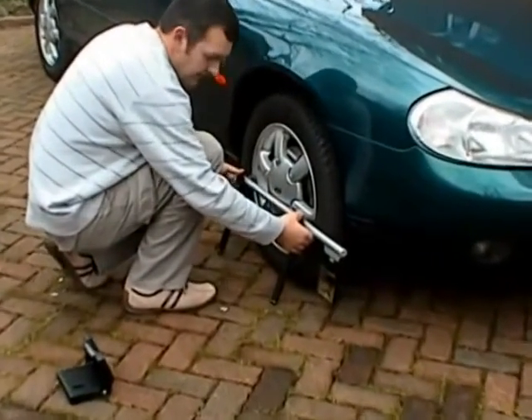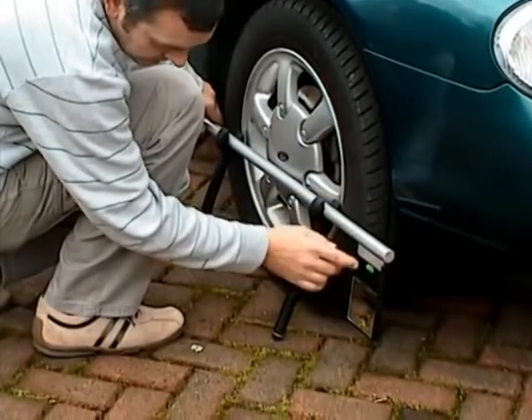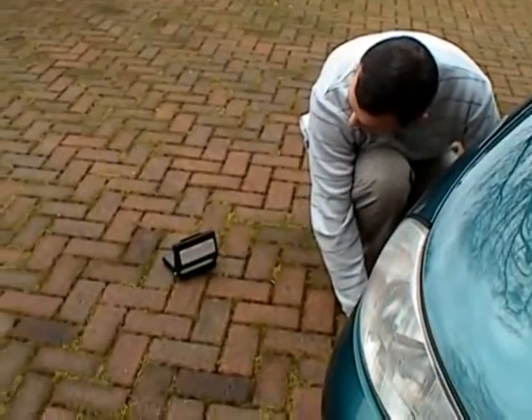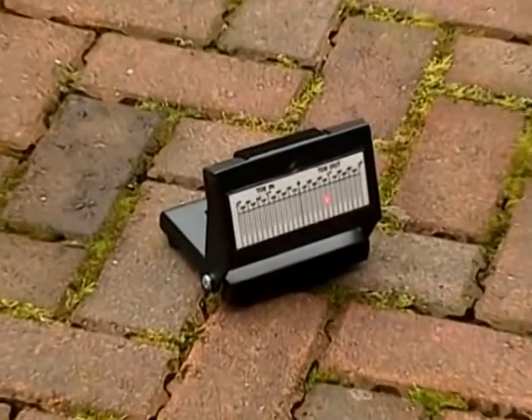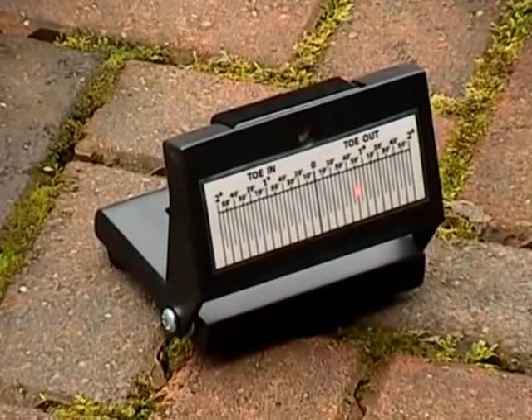For stage 2, we simply move the wheel gauge to the right wheel, again setting the gauge level with reference to the guide bubble. Once level, we adjust the mirror until the laser is clearly visible back on the target. An accurate reading is now clearly displayed of the state of your vehicle's front wheel alignment.